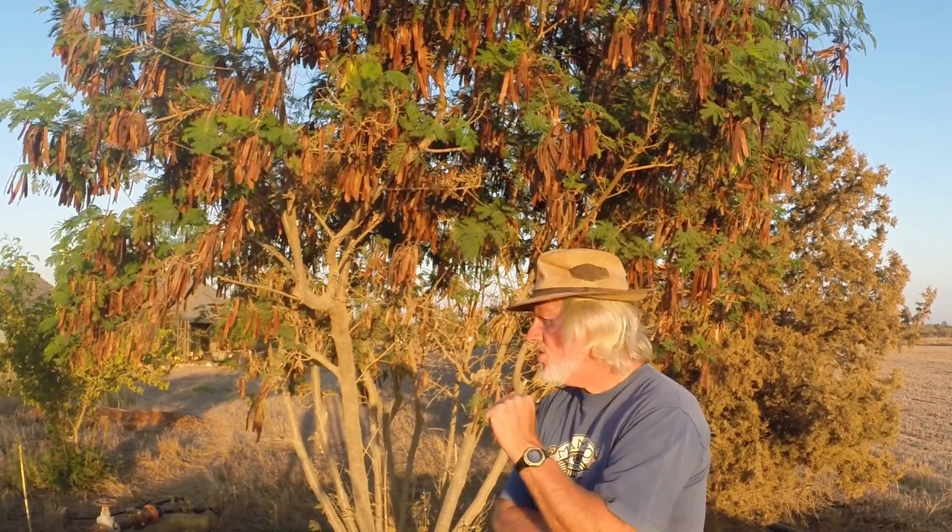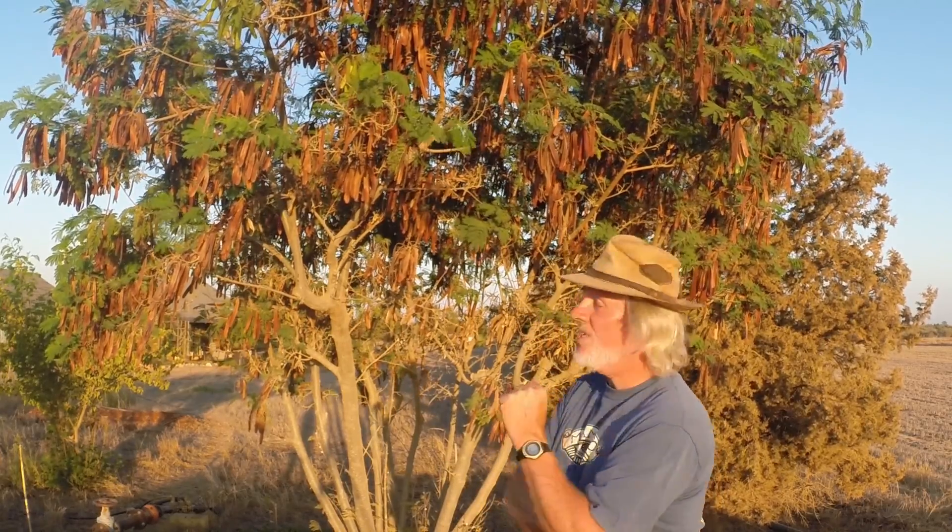We can cut this back at any time and benefit from the wood for fire and the foliage for rabbits, sheep, goats — any kind of ruminant livestock. As you can see, this tree is not watered through a Cyprus summer and still it's doing very well.